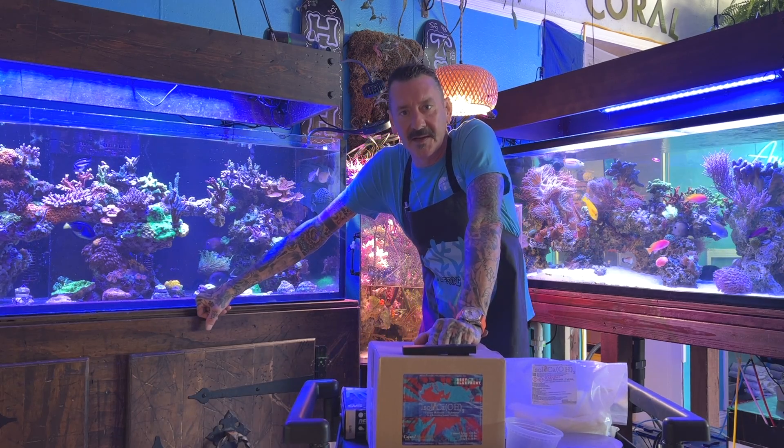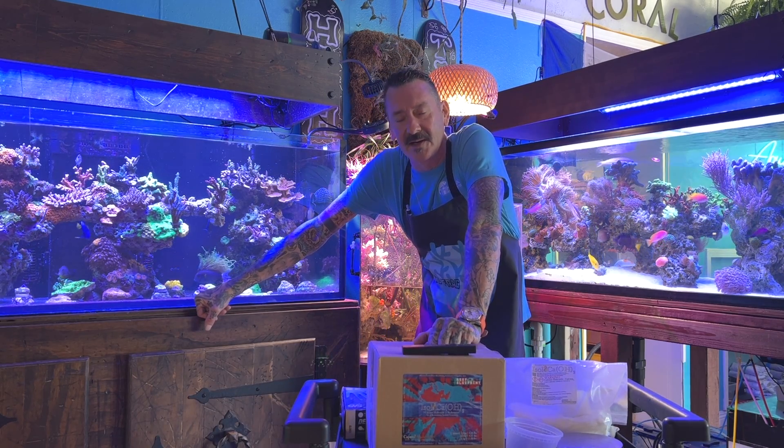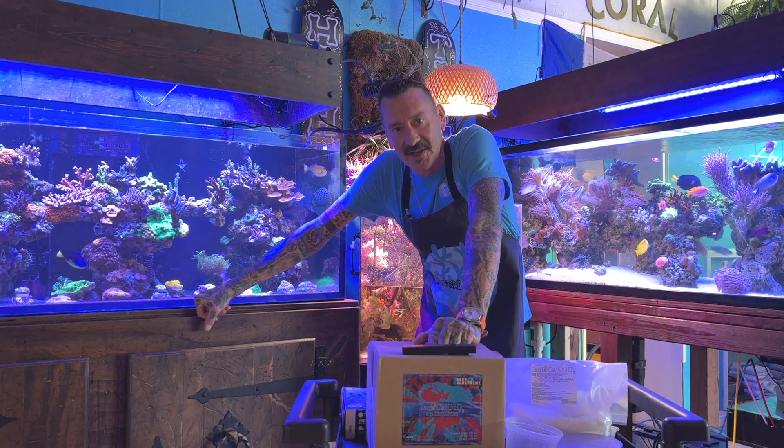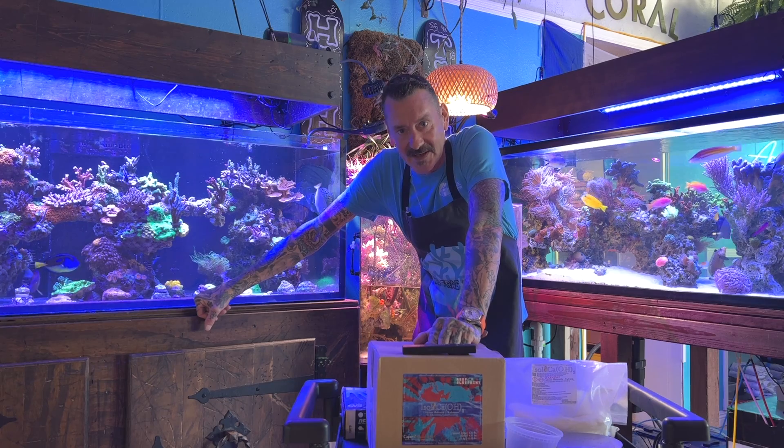What's up reefers! Today we're getting into a long anticipated video that I know a lot of you guys have been waiting for. I apologize for the delay but we're diving into it today.